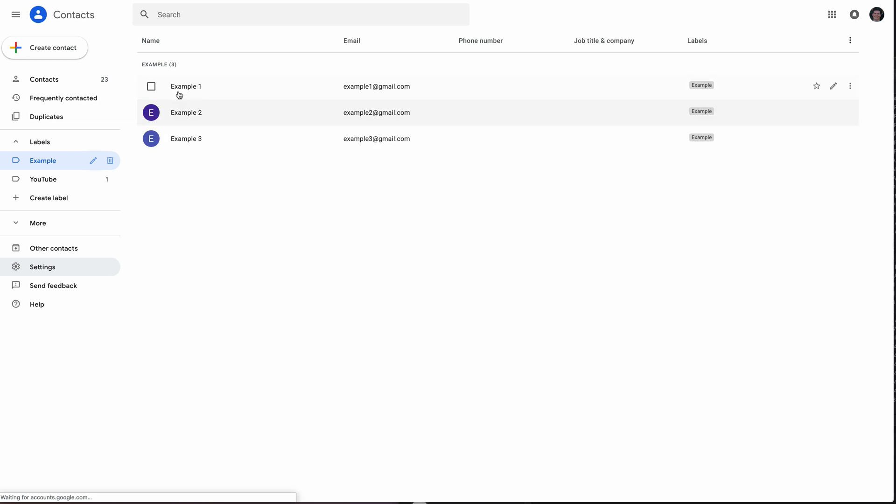We have a set of example contacts here — obviously just examples. The nice thing about Google is you can get duplicates removed just in case, and that way you can merge them down before you import them in.